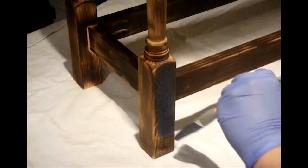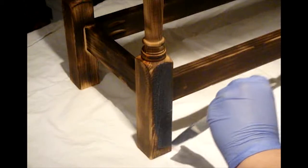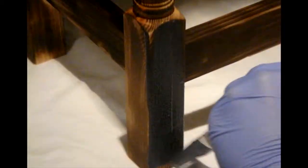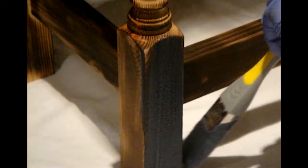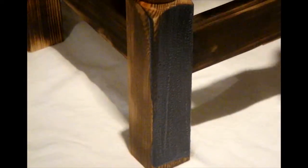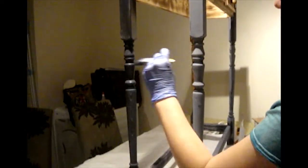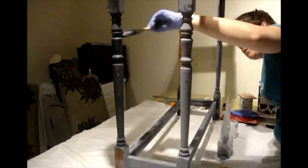My partner began to paint the stand with blue milk paint. She added two heavy layers to the legs, aprons, and stretchers of the table.